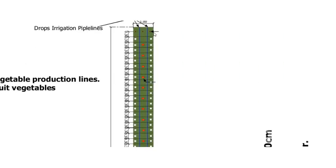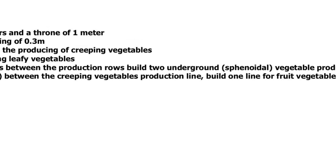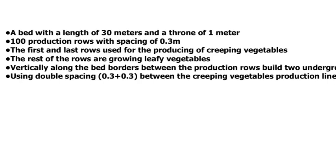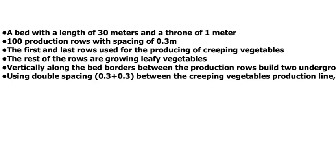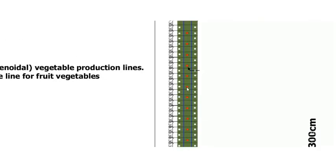The first row and the last row are used for producing creeping vegetables. The rest of the rows are used for growing and cultivating leafy vegetables.